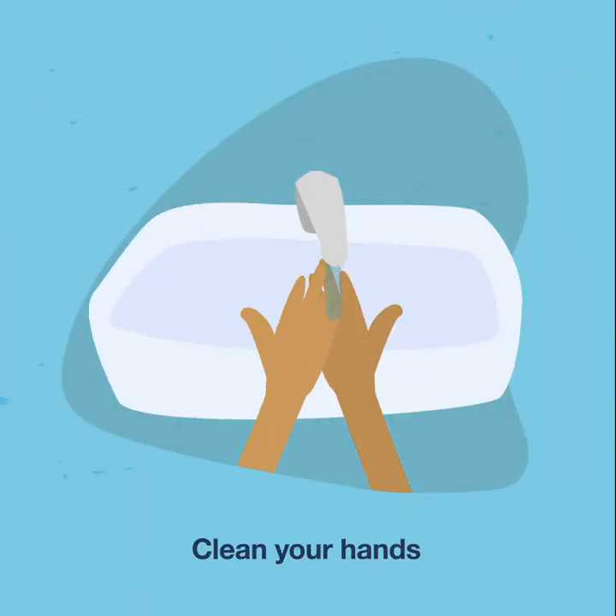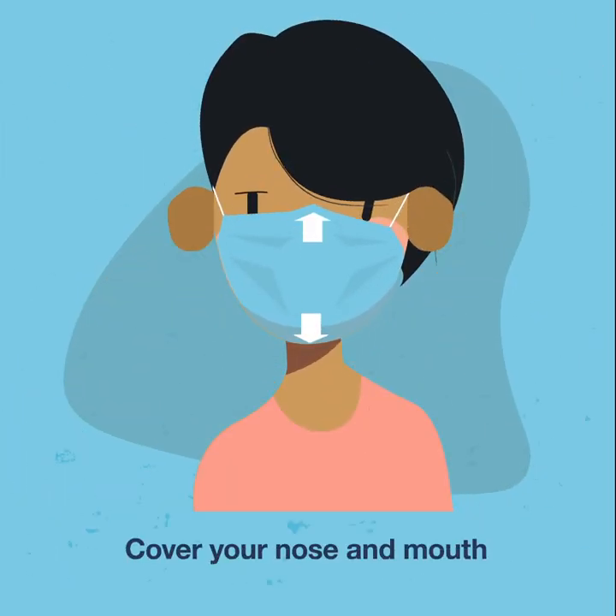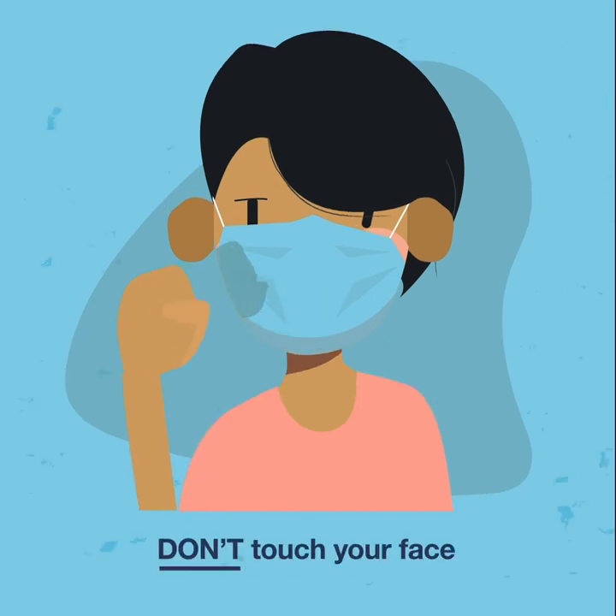Before you put your mask on, you'll need to clean your hands. Make sure to cover your nose and mouth, and don't touch your face while it's on.